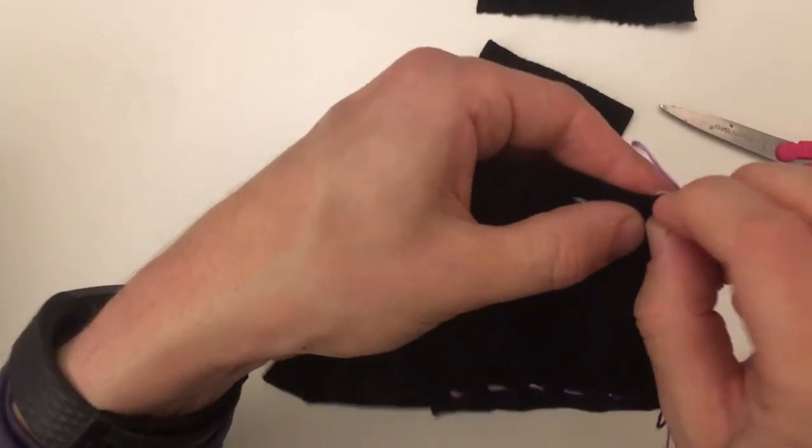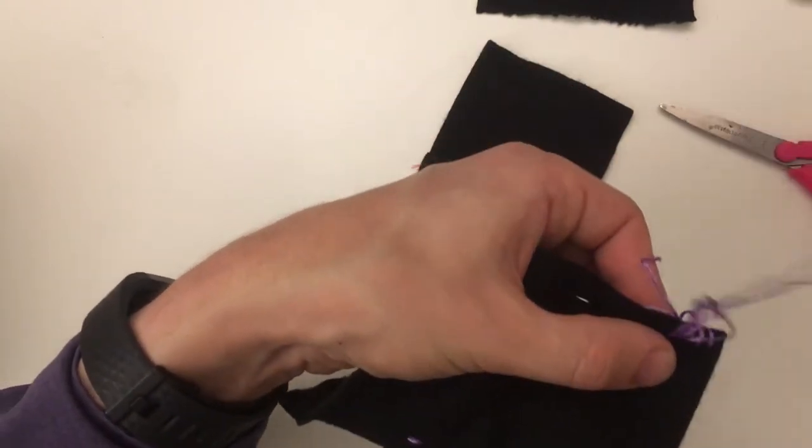We use this stitch to put two pieces together that we're going to stuff. This stitch is going to go around the outside.